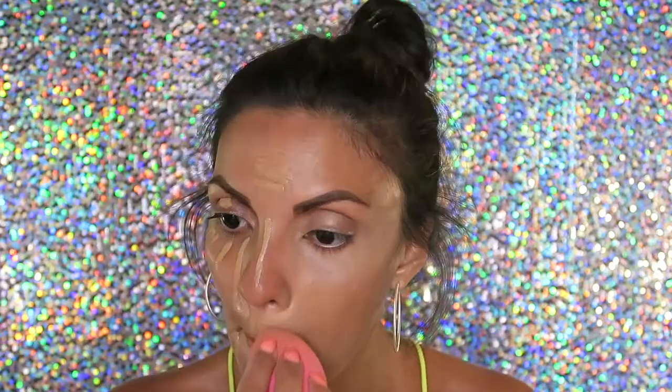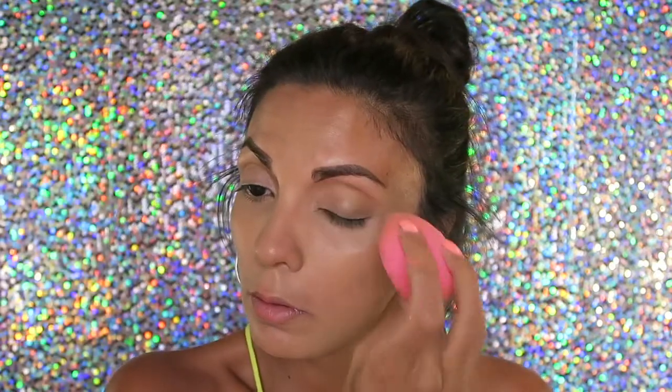I'm gonna blend that out with a beauty blender. Now I'm gonna go ahead and bronze my face with the Sephora Airbrush Bronzer in Light Medium and a Don't Rush brush, before I set my concealer.